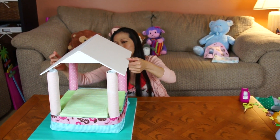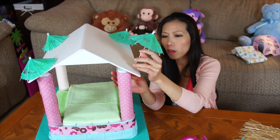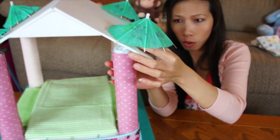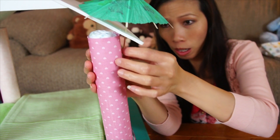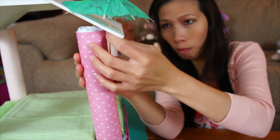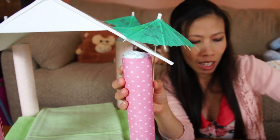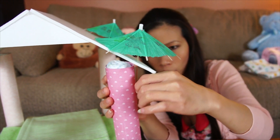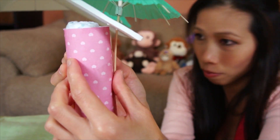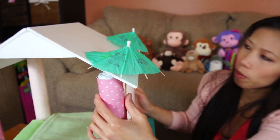Looks perfect! Now we're gonna put the umbrella on top of the roof — poke a hole at each corner and push the toothpick through like this. Then tape around it to make it strong and hold it very well on both sides. The umbrella toothpick is taped around your four posts — that's what holds the roof on.